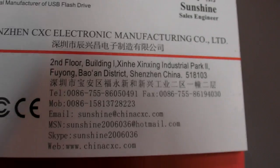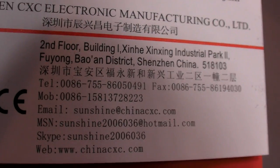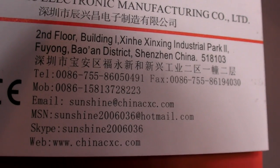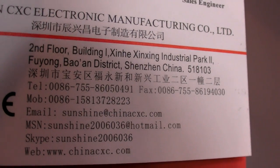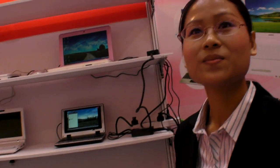If people go on your website — this is your business card — it's Sunshine at ChinaCXC.com. People can go today and order $17.60 for a minimum of 10 pieces. And if they buy 10,000, it will be cheaper, because we can give a big discount according to your quantity.